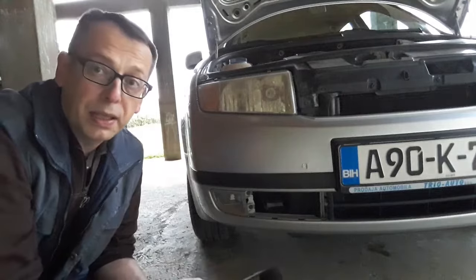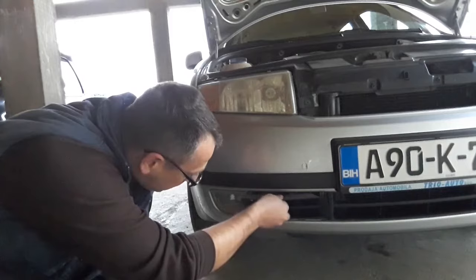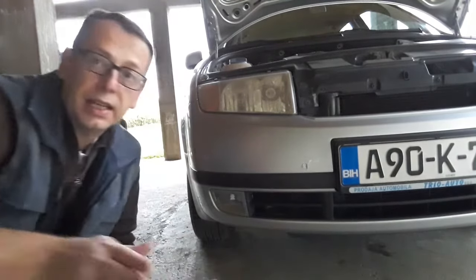After that, take the towing cable, insert it, and you can start properly towing the car. Once you're finished towing, unhook the cable and take off the hook. If you have plastic lids, return them into place. With the Skoda, return the plastic grill part here. There you have it — finished.